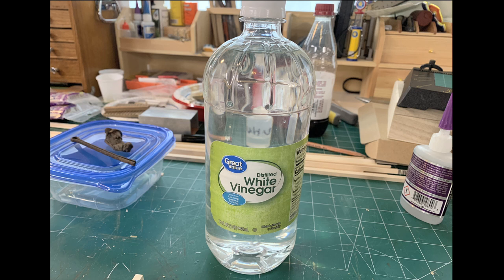We mostly followed his recipe, but like I said, there are a lot of recipes online. They all start off with this - good old plain distilled white vinegar. It's really affordable too, and it's everywhere.